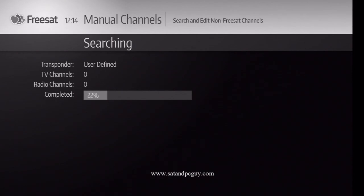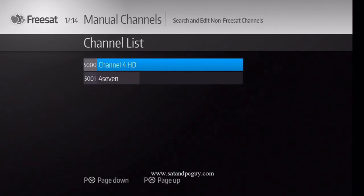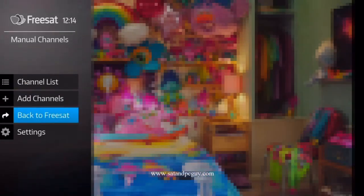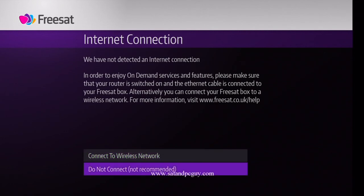Press OK to watch Channel 4 HD. Press your Home button and back to Freesat, and it takes you back to the Freesat mode.